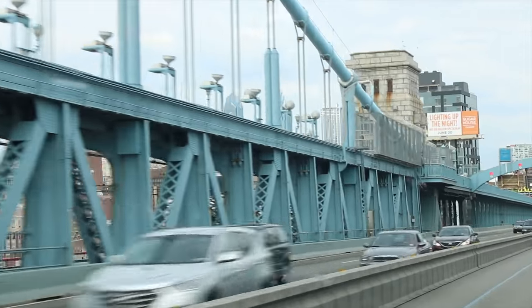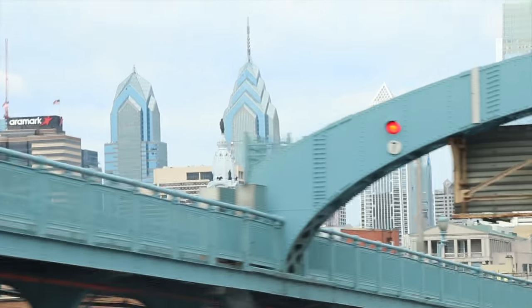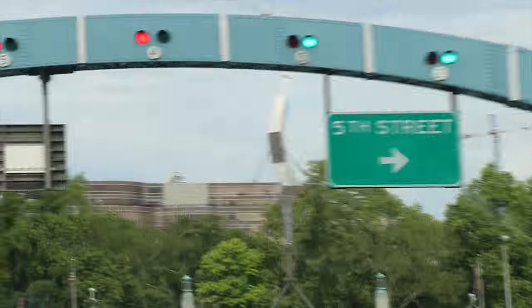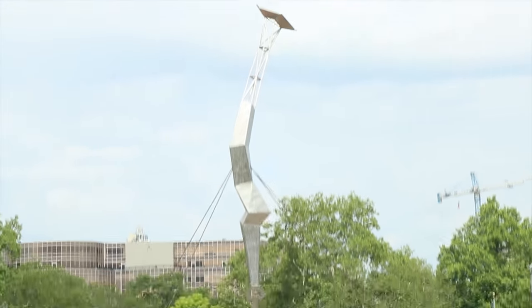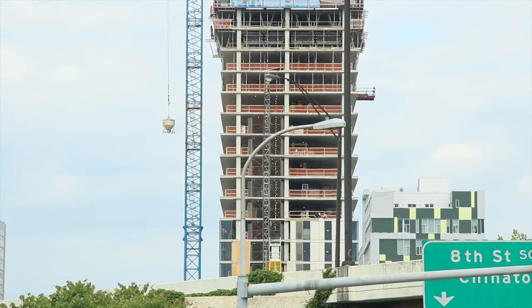We're in the truck — like most of my days start. We got a little drive, so enjoy the scenery.